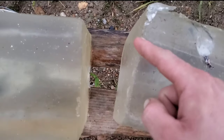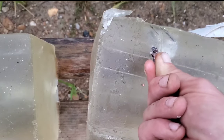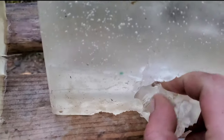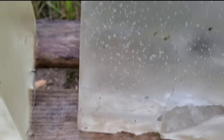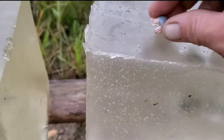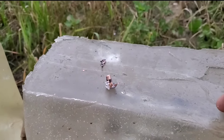Through the first block, the first wound channel entered the second block and made it about three inches in, then veered out the side leaving a big piece of the jacket. The second one performed almost identically — about three to three-and-a-half inches into the second block. I dug down to the second bullet but haven't pulled it out yet. We'll take it home, weigh it up, and check weight retention. Super happy with the consistent performance.